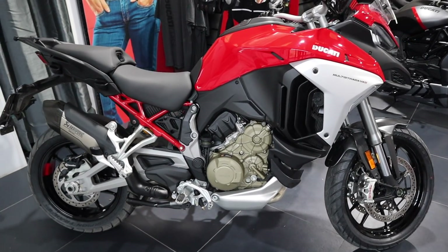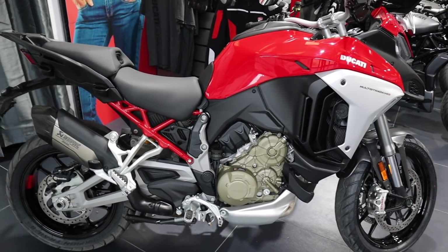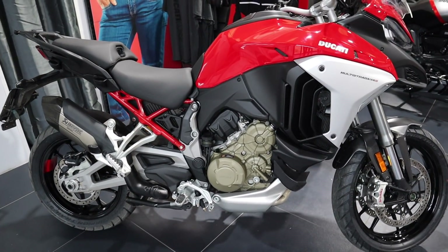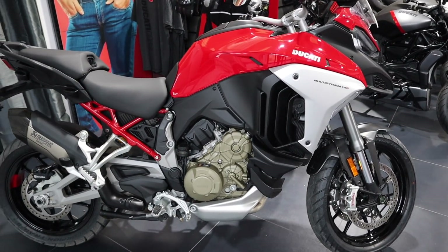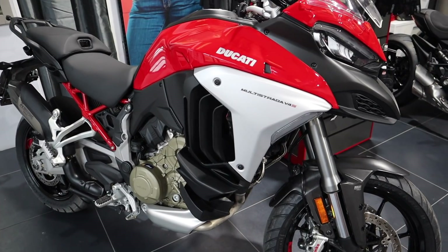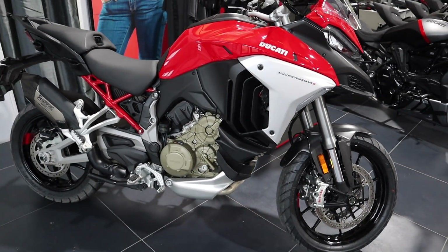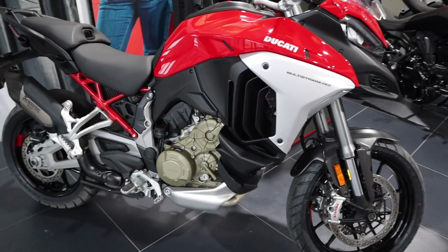So here it is, the Multistrada V4s. Yesterday when we unboxed it, the roads were dry. As you might have seen in the unboxing video, Darren and Matt rode it. But today, driving here, it was only zero degrees and the temperature on my car and the roads were wet. So it's not going to be quite the same, but let's take it out and see what it's like.